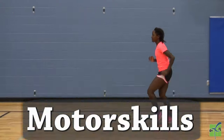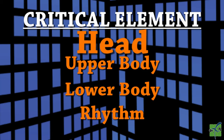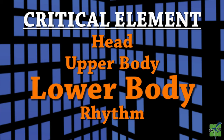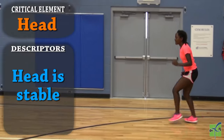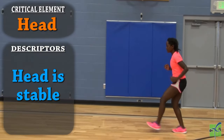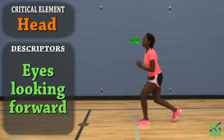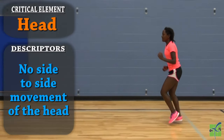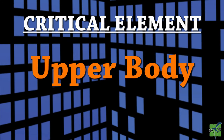Motor skills — locomotor gallop. There are four critical elements: the head, the upper body, the lower body, and the rhythm. The head: the head is stable, the eyes are looking forward in the direction of travel, and there is no side-to-side movement of the head.